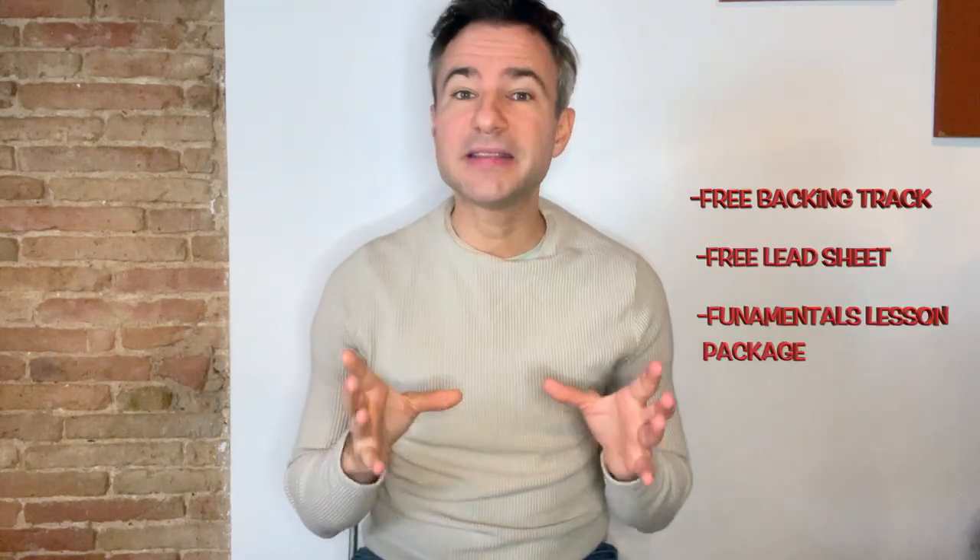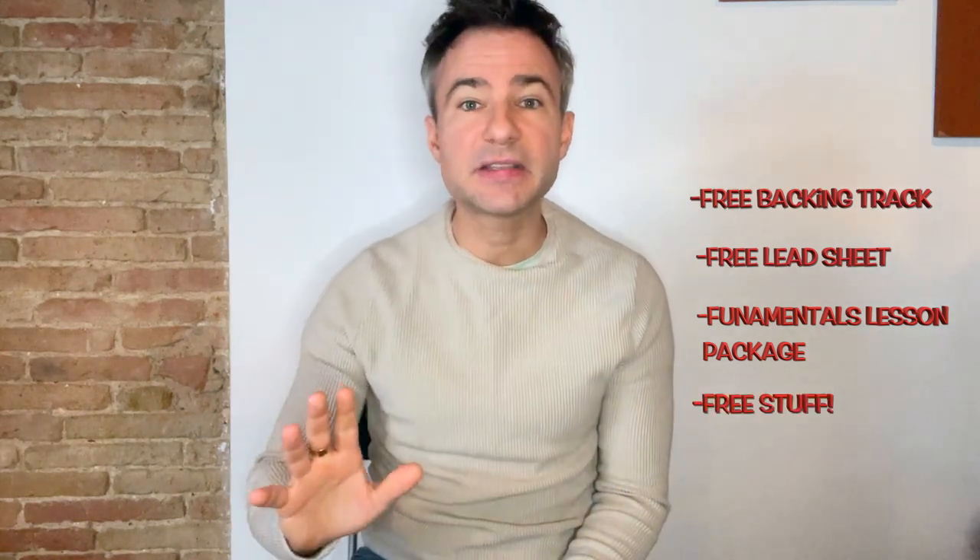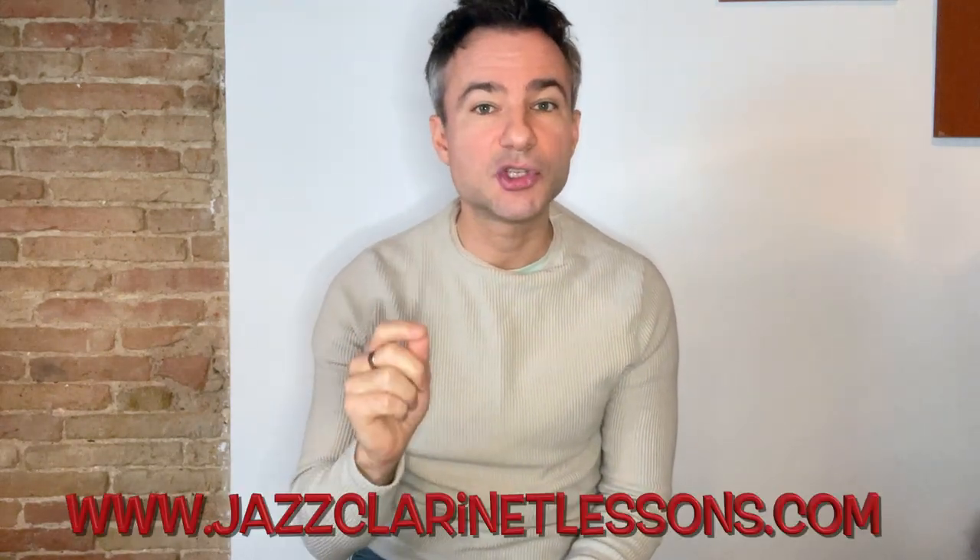For a free backing track that you're hearing on this video and for a free lead sheet, for a full comprehensive clarinet lessons package and for loads more free stuff, go to jazzclarinetlessons.com.